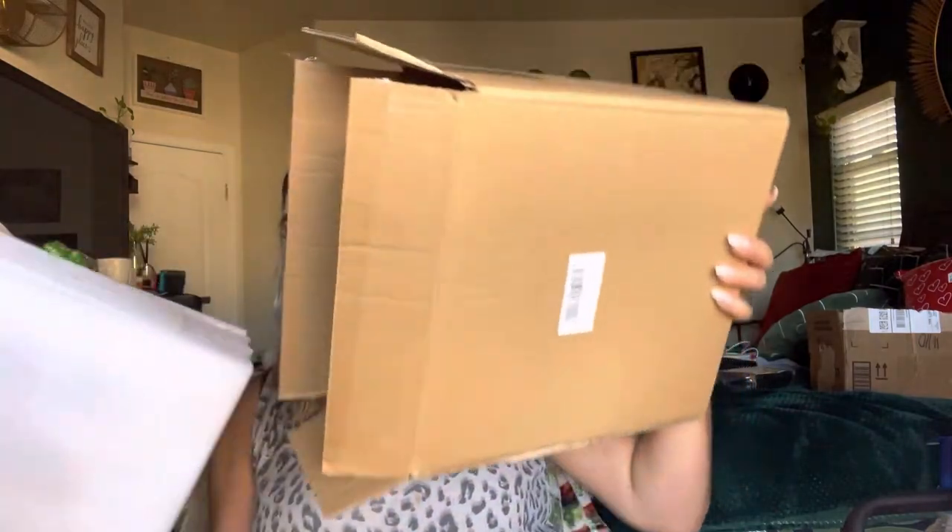Let's go ahead and get right into this. So they come in this box and they are super, super well packaged. As you can see, they took great care of packaging them.